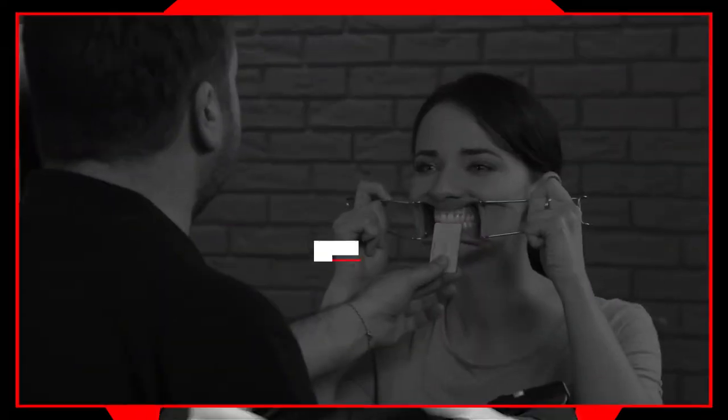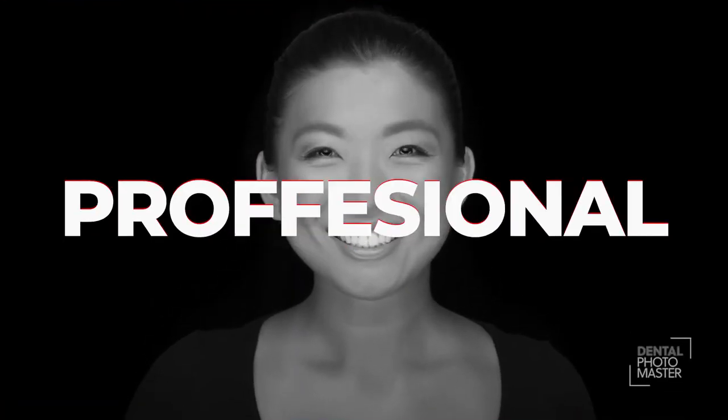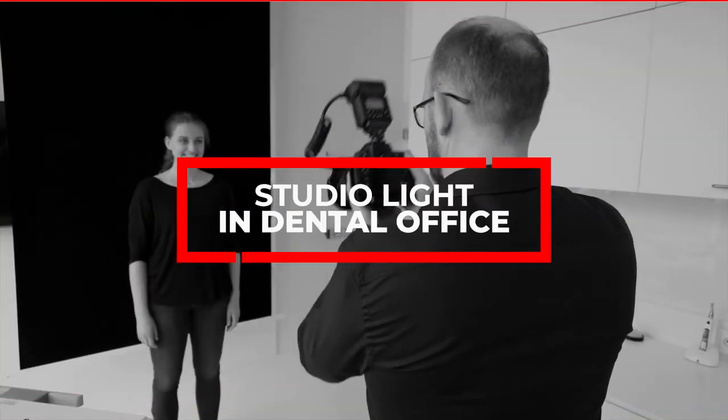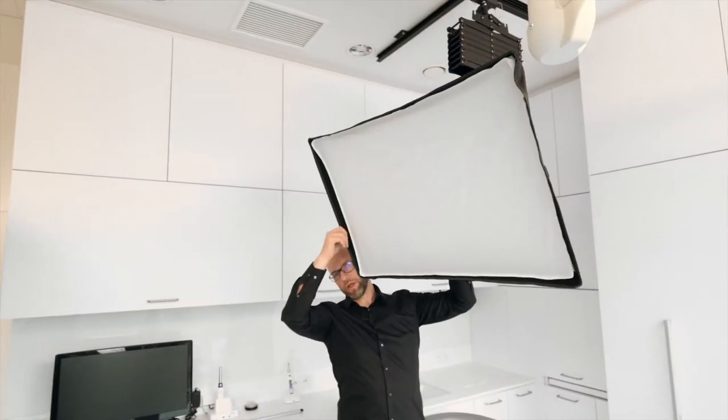Camera lens flash for dental photography — a lot of options, but which one to choose? In Dental Photo Master, we have all the materials in one place, so you don't need to look around and ask your friends and colleagues. We tested, we proved, we have the experience. If you want to learn from the best, join us.